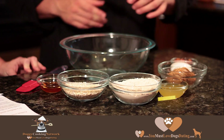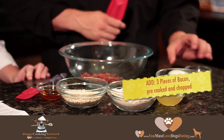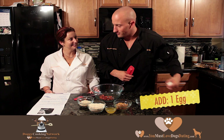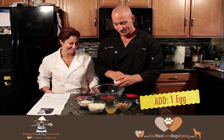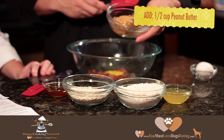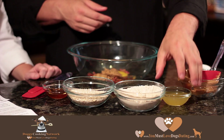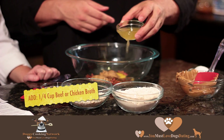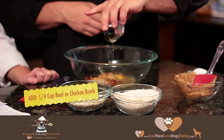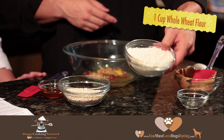In a medium bowl, we're going to combine all ingredients, which include three pieces of pre-cooked bacon, chopped; one egg; a half cup of peanut butter; and a fourth cup of chicken broth or beef broth — we use chicken broth in this recipe.